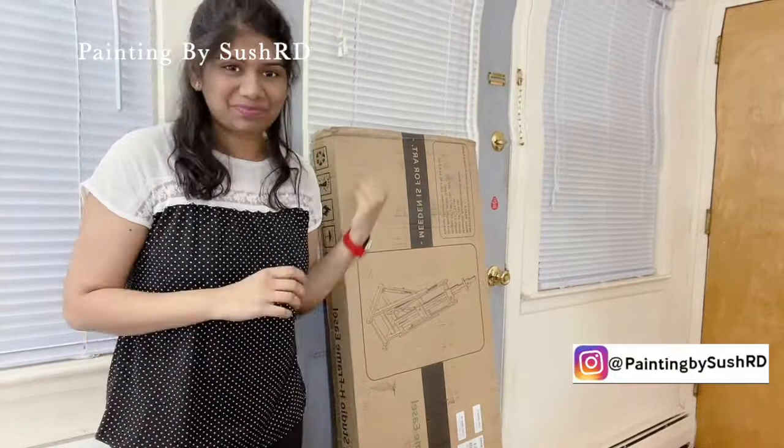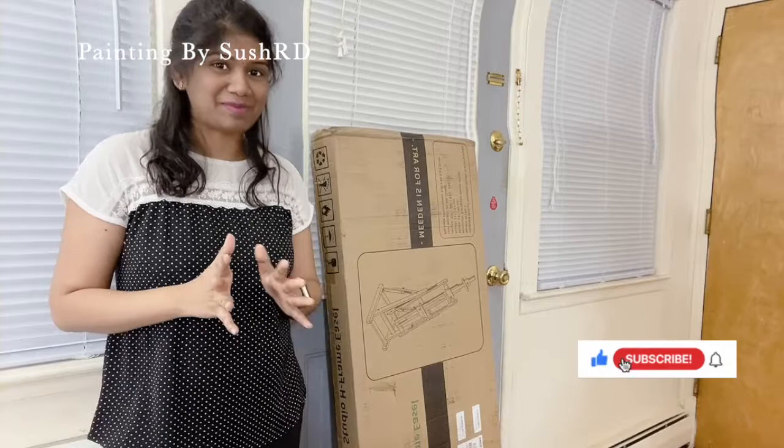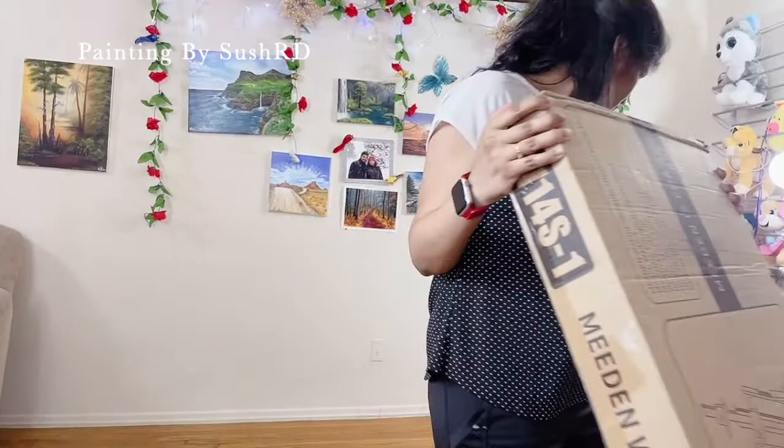Hi, hello everyone, welcome to my channel Painting by Sushati. Today I'm going to show you my latest purchase for my art studio. As an artist, this was on top of my list since the last few years. I'm talking about an easel — I have never used any easel till now, and I'm very excited to set it up and start painting on this. So let's check it out, let's unpack.